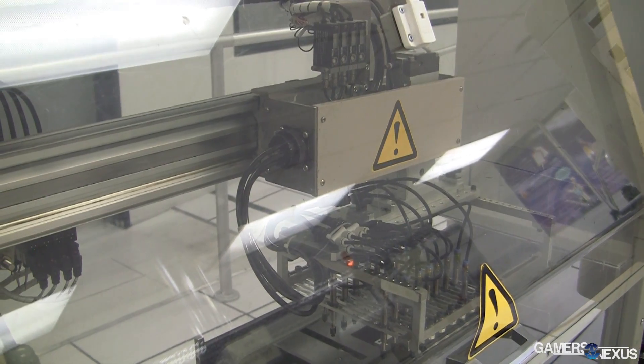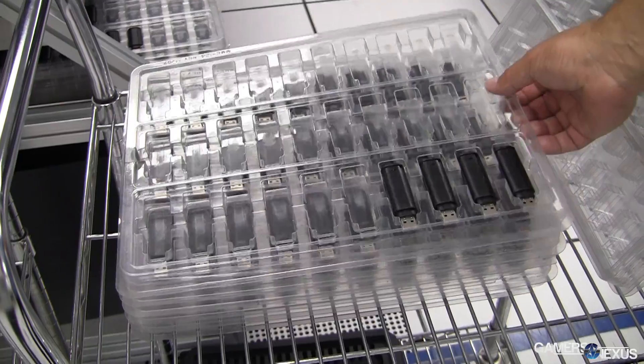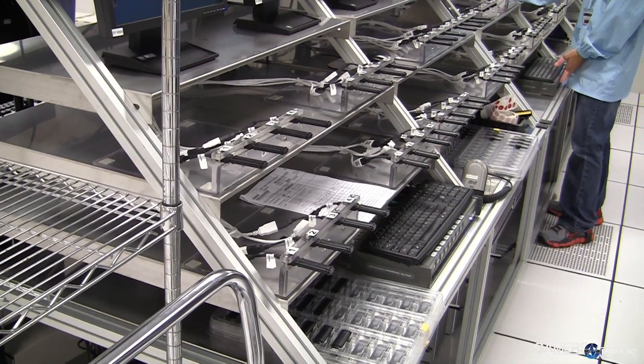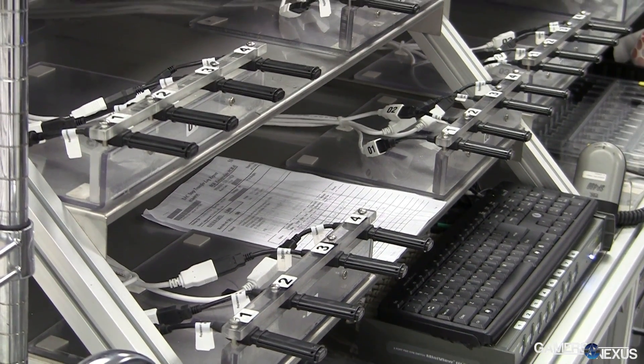So that's the basic SMT process. Once the modules or USB drives are manufactured and ready to be tested, we take them across the room to this section and begin the process of testing every single device 100% electrically. In the case of USB drives, we plug them into a system and verify that all of the bits are working properly. In some cases, customers actually ask us to preload their software onto the USB drives, and that's also done at this stage.